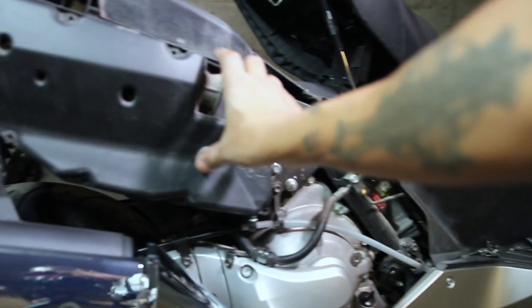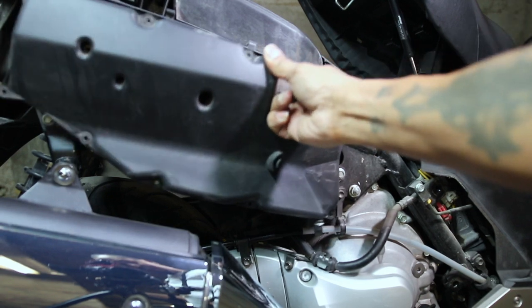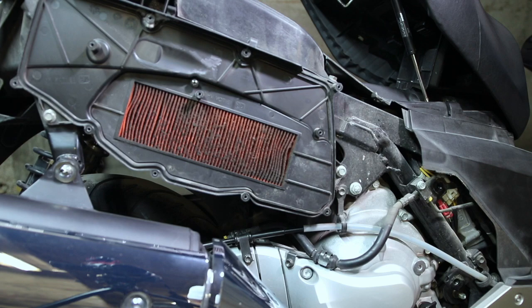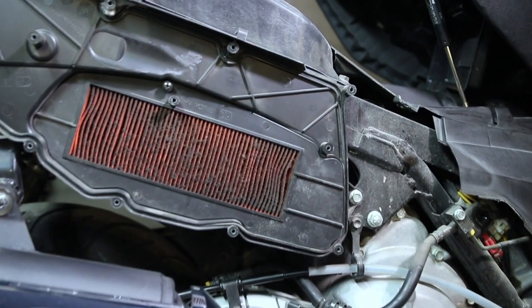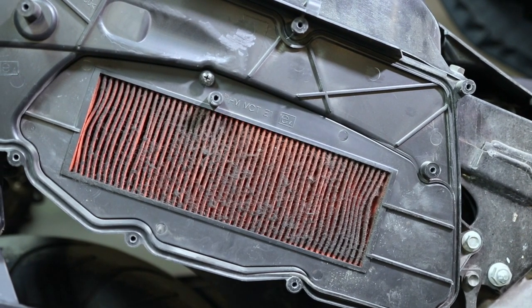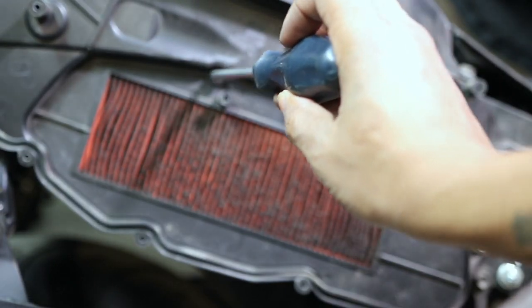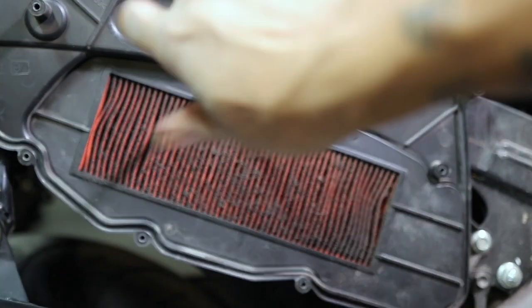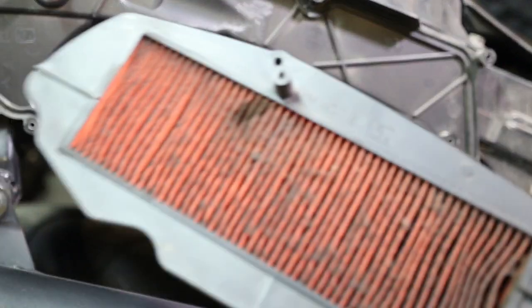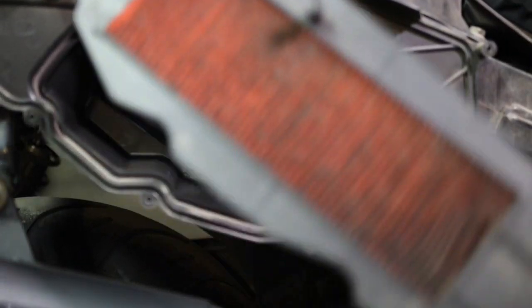Next, we can remove the air box cover by removing all those screws and placing them aside. Place the cover aside and here we have it. On the air filter we have one Phillips screw — remove the screw. Take the screw out, place it aside, grab your filter, and there you have it: one really dirty air filter that we need to replace.